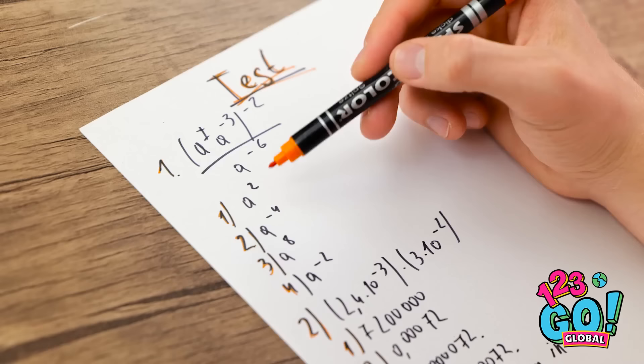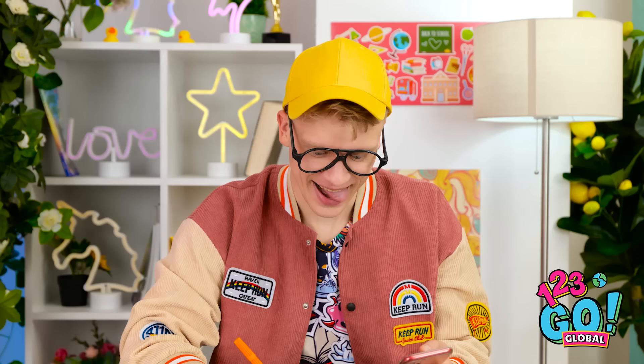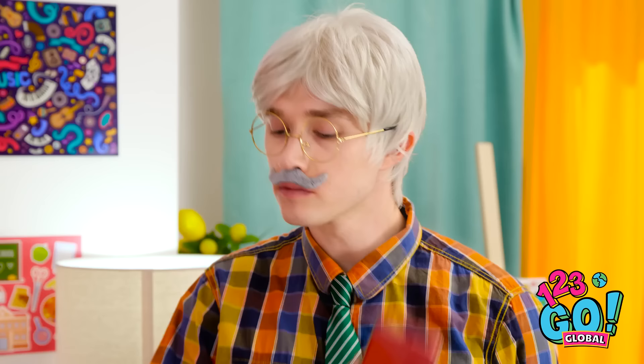I thought this was art class. Why didn't I study more? I'm never gonna pass. Wait — the teacher's distracted. This is my chance. I just need to be real subtle. What would I do without my phone? This is just what I need. What's going on back there? Is that a phone? Nothing can stop me now. Is that so? Been there long? Long enough? Hand over the phone. I'm disappointed in you, Alex. Now finish the exam.